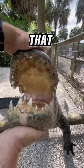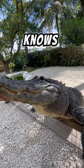Everybody knows that alligators bite with bone-crushing power, but not everybody knows how the mouth works — like, what triggers him to snap his mouth shut. That's me, and this is my buddy Thunder.